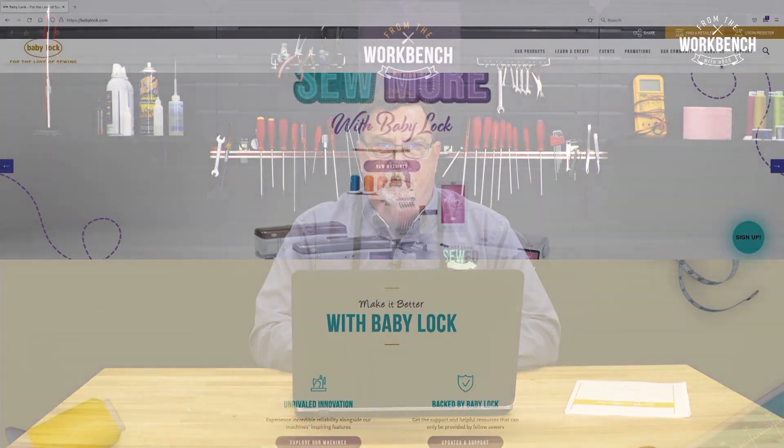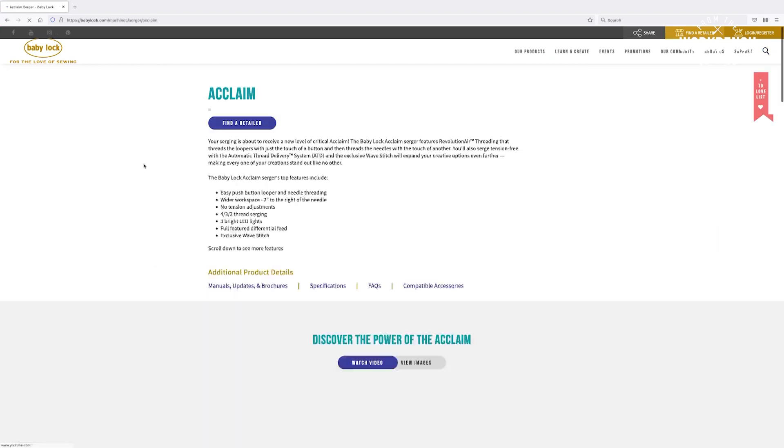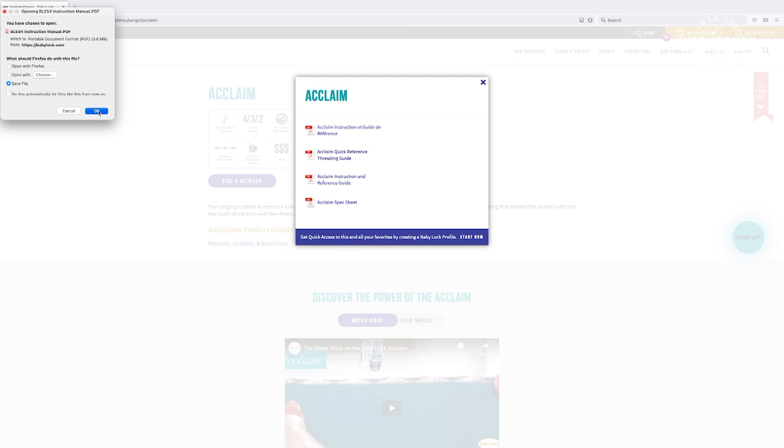Well, I have a tip for you. All of our current manuals as well as some of our retired manuals are all on our babylock.com website. This is one way for you to have access to that manual digitally. Type in the name of your machine, then select manuals and updates, and you'll be able to download and even print if you like. This will ensure that you always have the latest updated manual at your disposal.